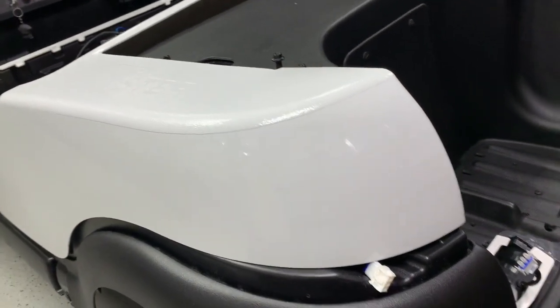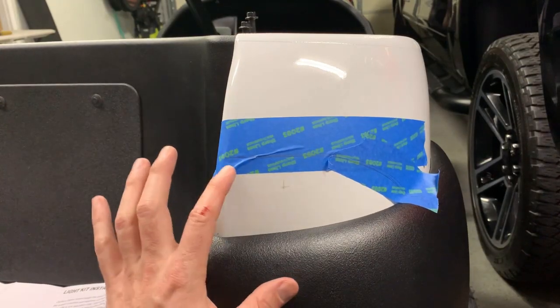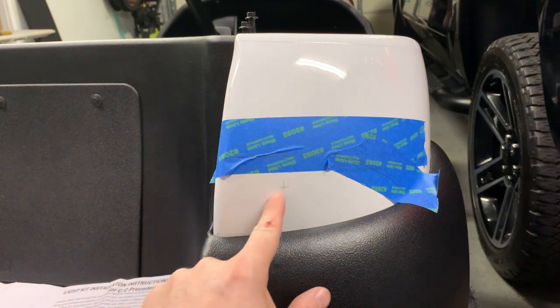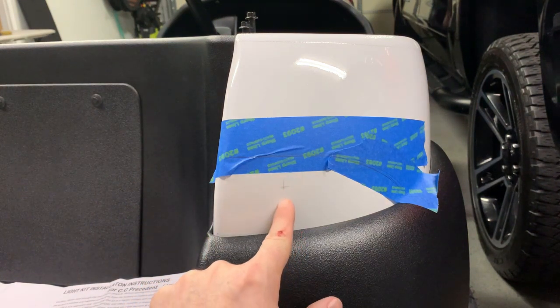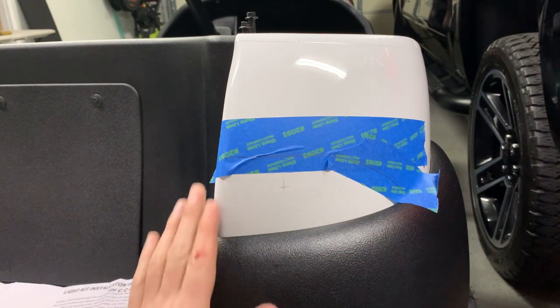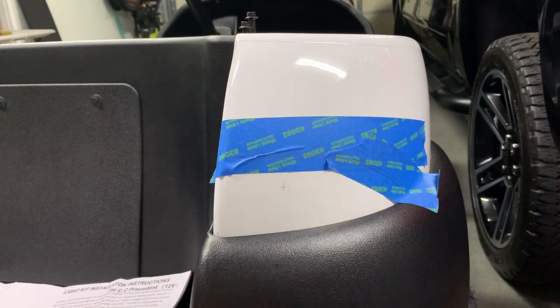This makes me nervous, but the instructions indicate two and a quarter over, one and a half up, so we have that marked out here. I did this so I know exactly where the tail light is because I really don't want to have the hole too high. Here we go.